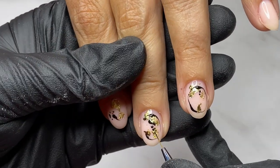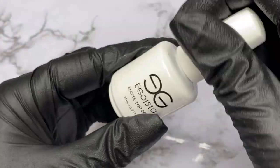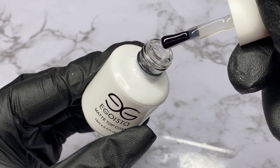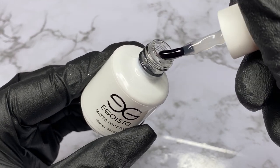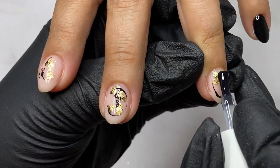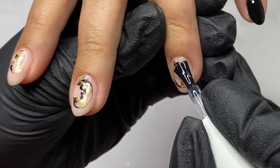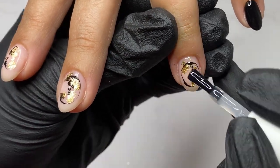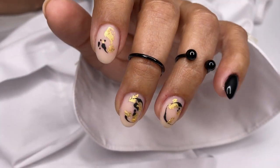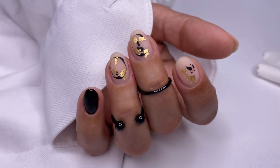The curing time for Egoista gel polish is 30 seconds in a 48-watt lamp. At the end, I sealed the design with a matte top coat which doesn't have a sticky layer, and the curing time is one minute. I look forward to seeing your questions and comments below — like and subscribe, and see you next Friday in another video tutorial. Have a wonderful nail day!